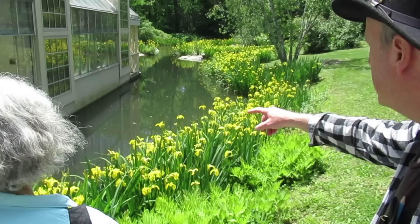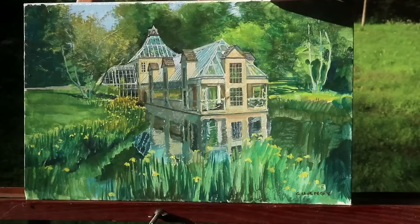Look how deep that water is — they really have a lot, and they're all blooming at the same time.